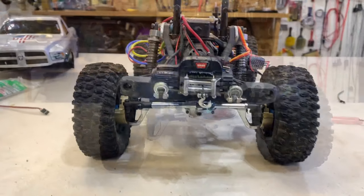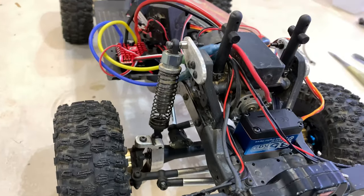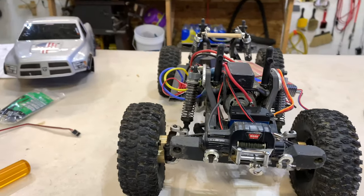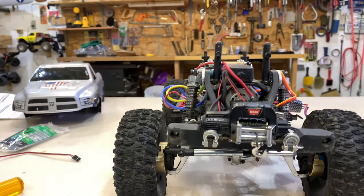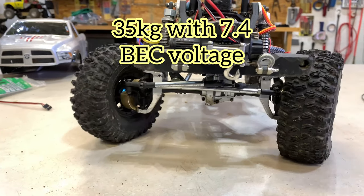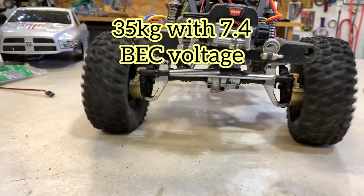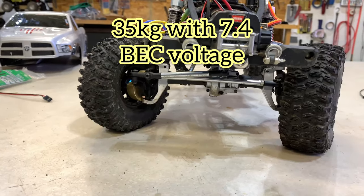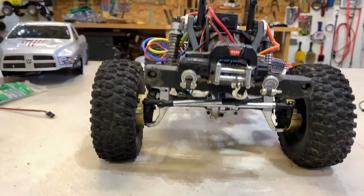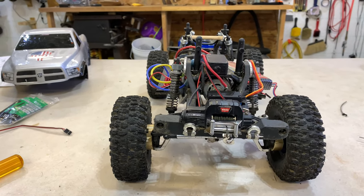All right guys, now we've got the 35-kilogram Amazon servo installed. It's not very fast but it's extremely powerful. Here's left and right on it — very good turning radius, much stouter than the Savox.